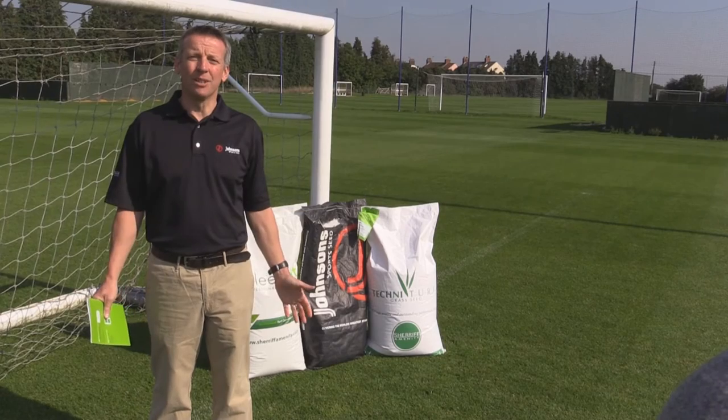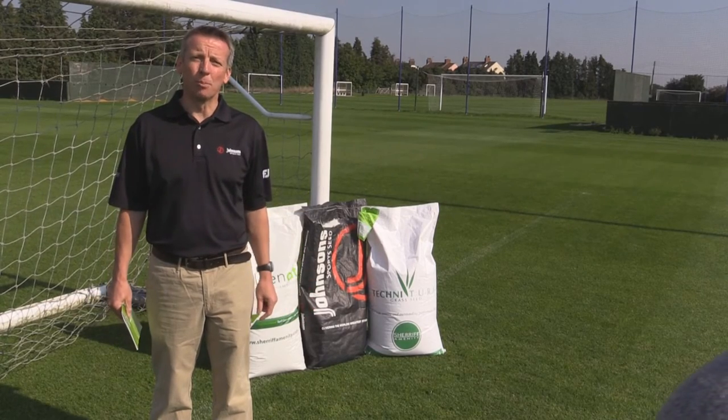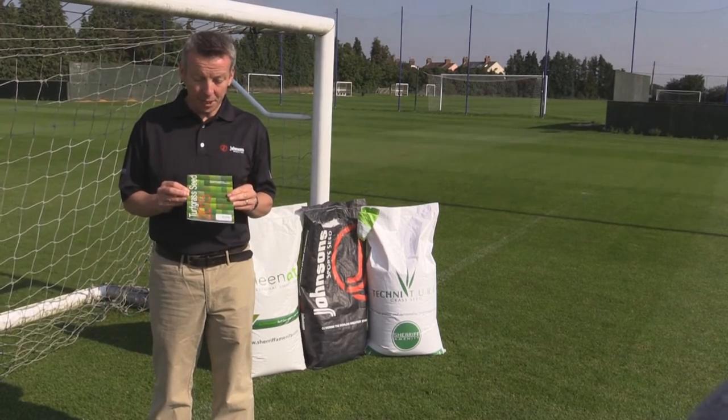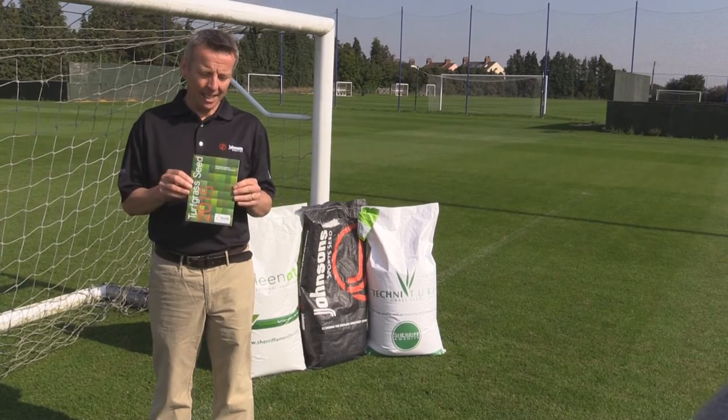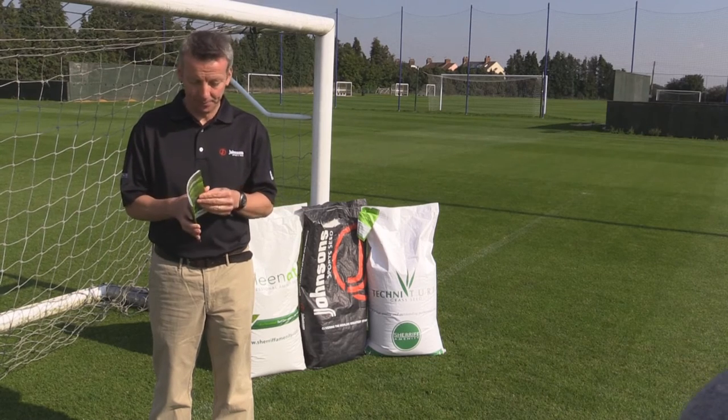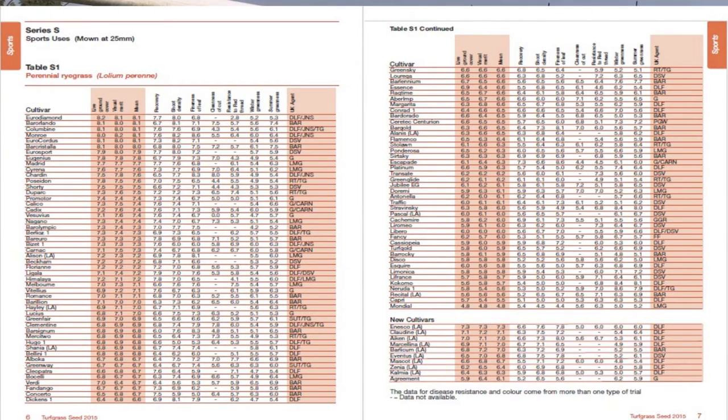In the UK there are a number of seed houses that make bespoke mixtures ideal for your football pitches. The most important resource you'll probably use is the BSP booklet by the STRI, which gives you a guide of the different characteristics of all the ryegrass cultivars available. Ideally in a mixture you should be looking for three or four cultivars from that table, giving you a broad range of characteristics — for example, good winter and summer colour for year-round colour, and resistance to a number of diseases, not just one.